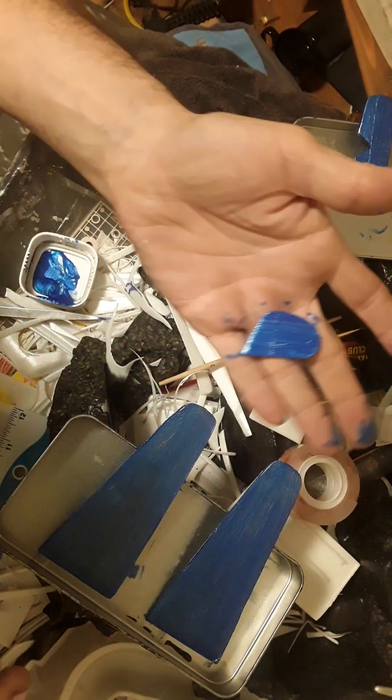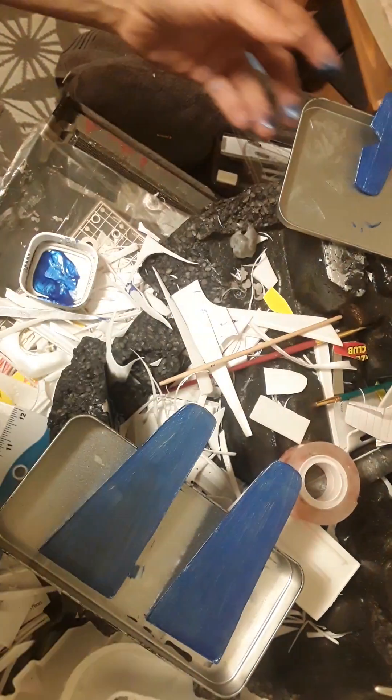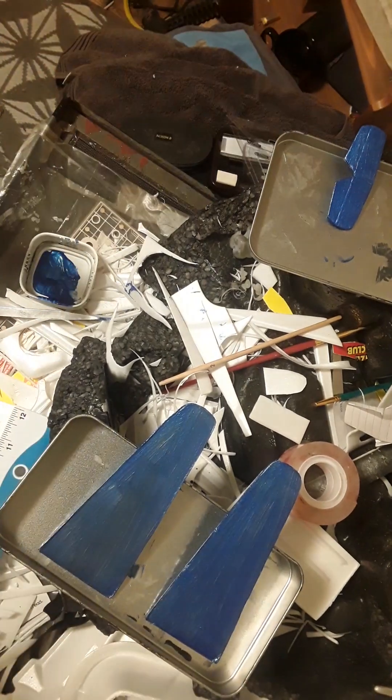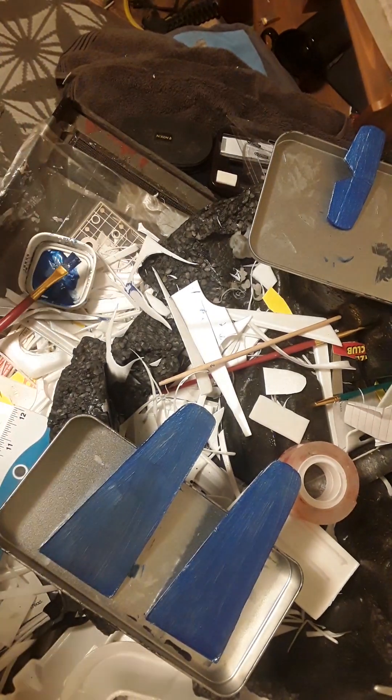I have that one side I don't have to worry about touching, so I'm going to coax it off with my brush, put it into the bottom of my tin, and there you go. You can already see that every layer this is just going to get darker.